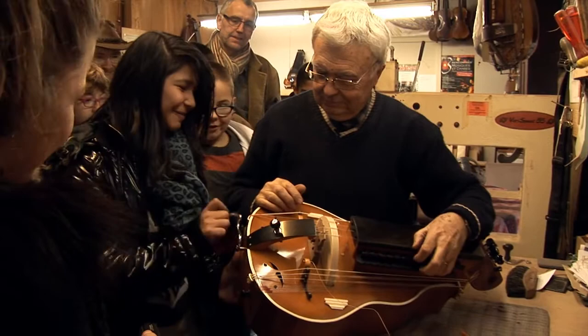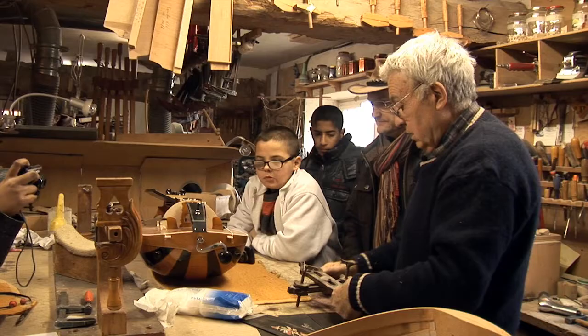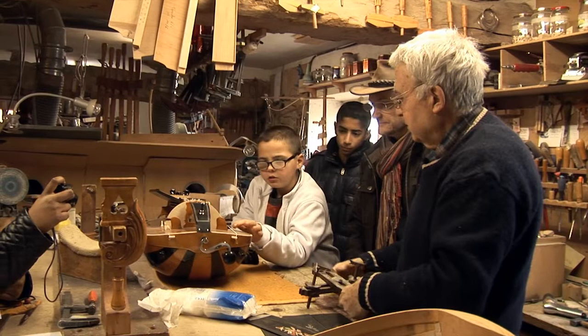We were not taught the instrument-making trade formally — we were forced to do everything ourselves, to find the fabrication techniques and find the way to make the instrument to give it a better performance.